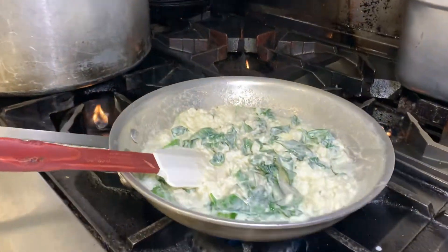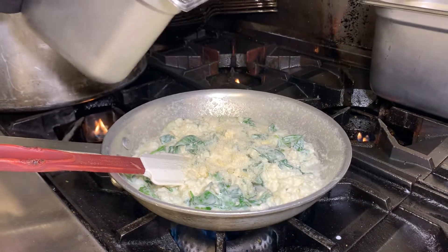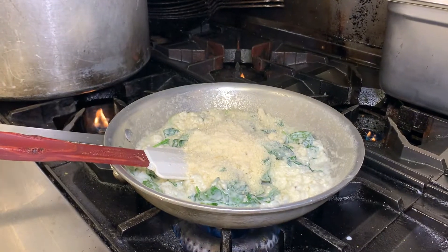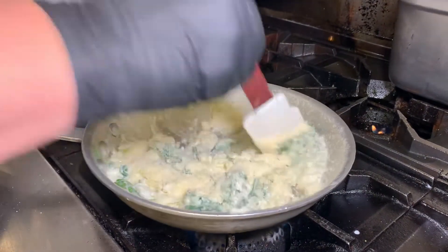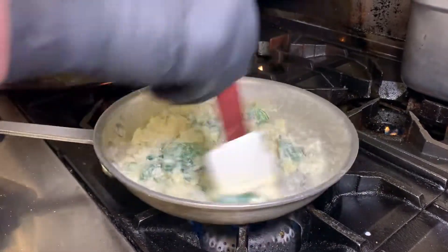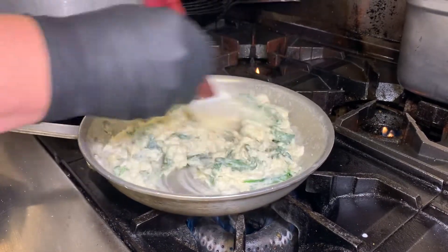Then what you're going to do is add grated parmesan. This is the best way to thicken up your risotto and add flavor. A little bit of salt — you don't need much because the cheese is going to have saltiness to it. I recommend you add the parmesan first before you salt it at all. But we know our recipe here.